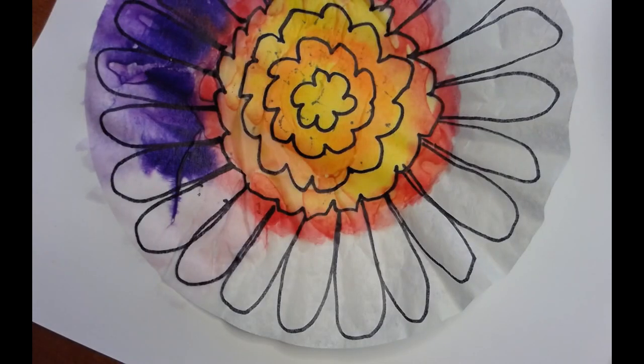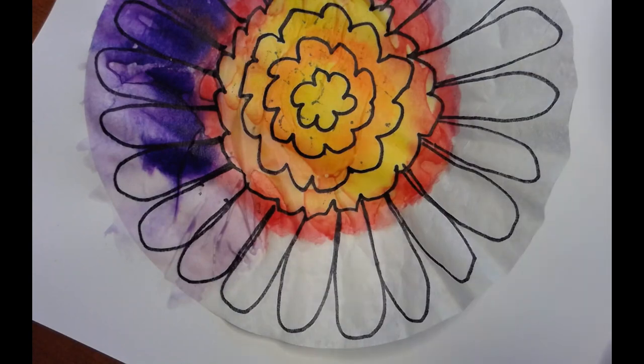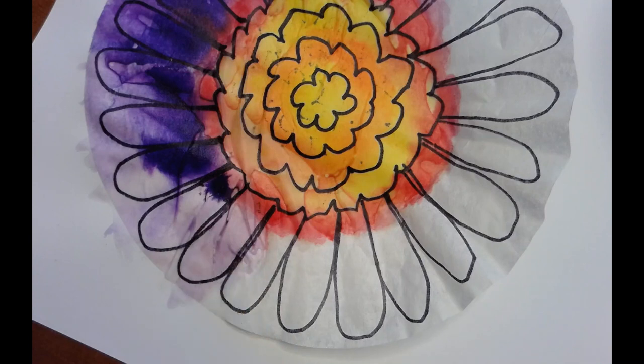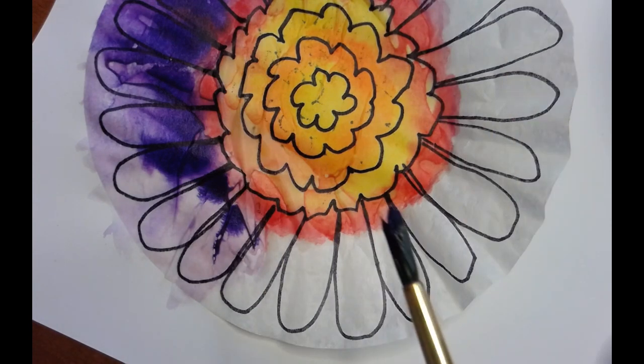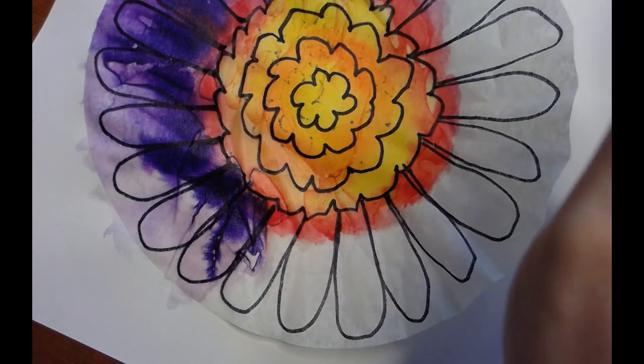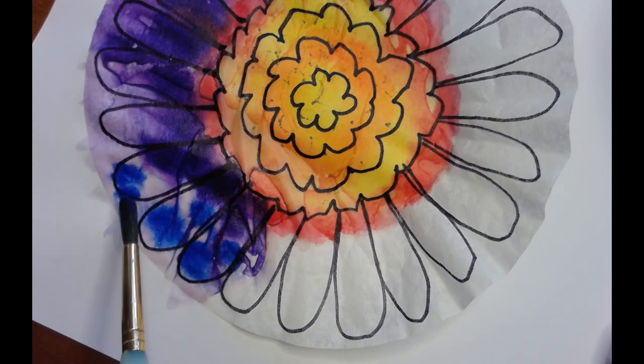I pulled my camera way closer so you can get a good look. I've got plain water down, and then I get a little bit of purple — when I put it down, it starts to spread and do cool things. The colors will start to blend and spread out on their own. You might want to help it and move it around a little bit.